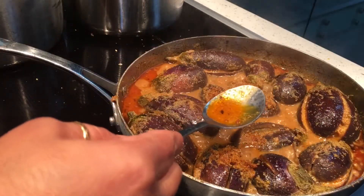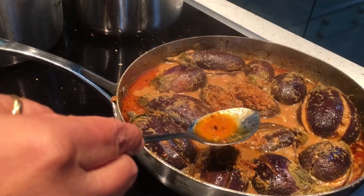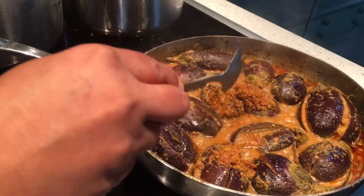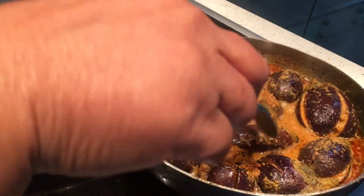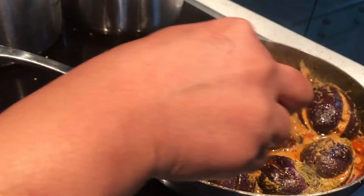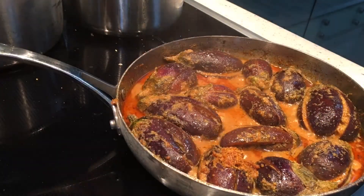We used less oil, but there's still oil in the pan — that's because sesame seeds naturally release their own oil during cooking. It's almost done; you can see it's softer now. I'm going to transfer it to the serving bowl.